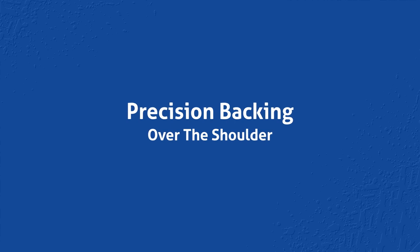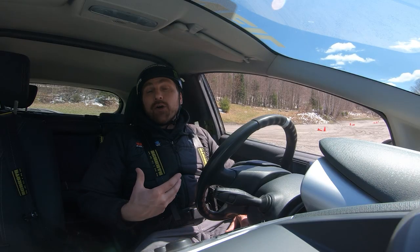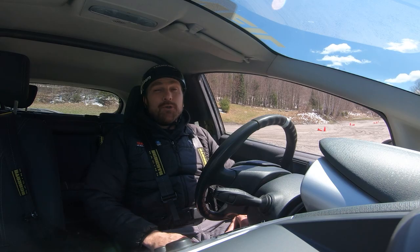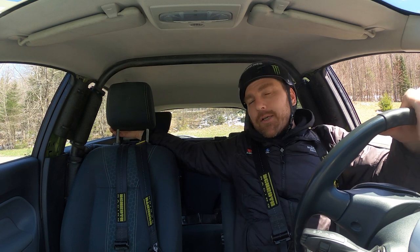We're going to try one over the shoulder here, just to see the difference. I'll probably be more aggressive over the shoulder since I can see a little bit better. The other thing is you're compromising your safety — if you get hit while backing up and you're turned around in your seat, that's not how the belts are meant to keep you safe, your body is twisted. So you're at higher risk, but it may feel more comfortable for some people. You may want to start your precision backing by looking over the shoulder to practice, but be aware that if you turn in a little too early, you could scrape the side of your vehicle on a tree or drop it into the ditch.